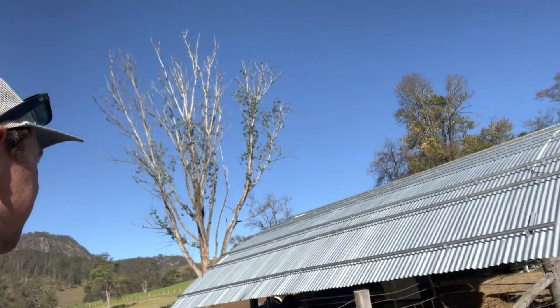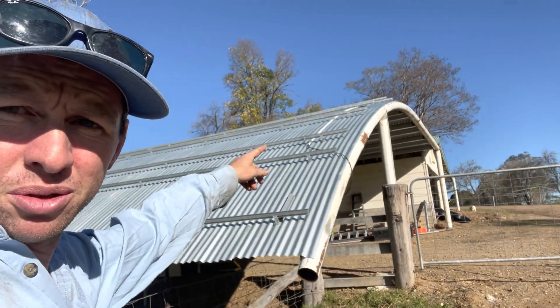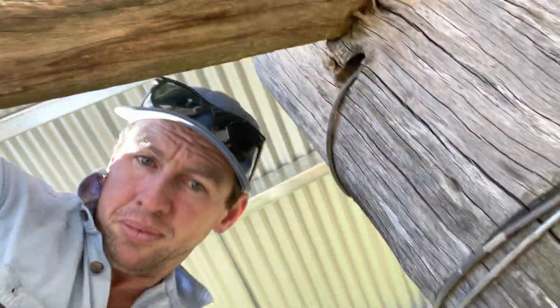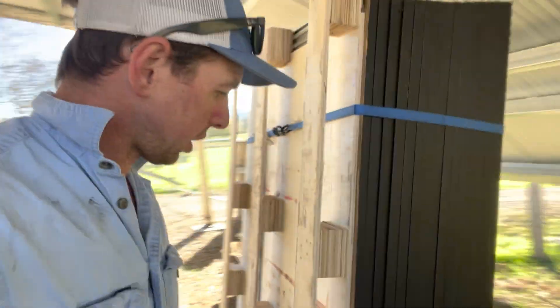Alan and Trev are done for the day — got all the rails on and all the wiring put in, conduit. It's all ready to get panels on tomorrow. These are the panels, back side of them anyway.